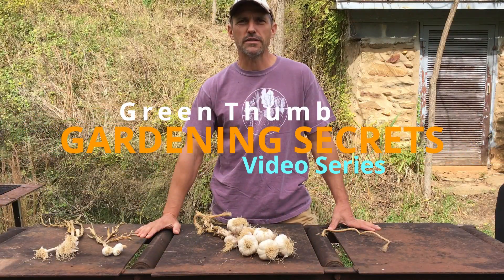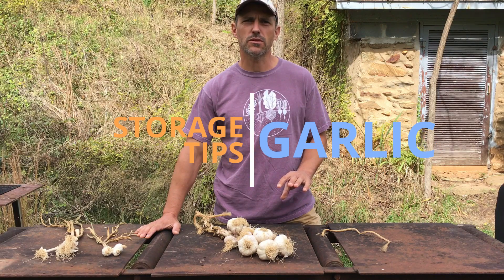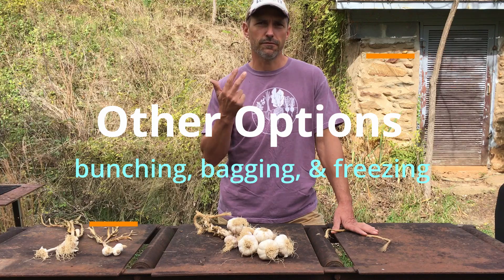Welcome back to another episode in our Green Thumb Gardening Secrets video series. Today we're going to demonstrate some alternative options for storing garlic if you don't want to braid it. Those options mostly include bunching, bagging, and freezing.